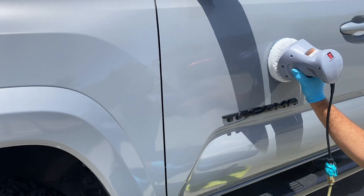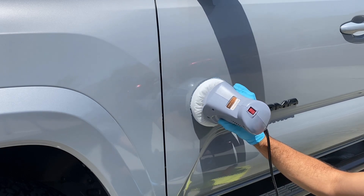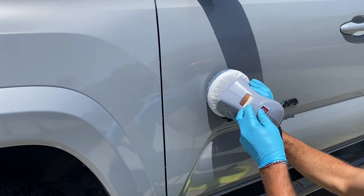This right here is a random orbital buffer — that's what they call it. It's not a circular one that just goes in one motion; this one makes random circles, and that's better for your paint so you don't accidentally mar or damage it.